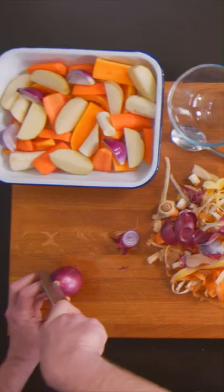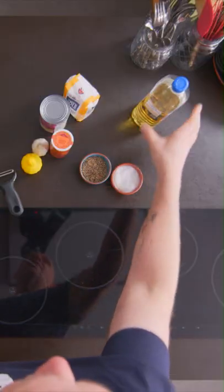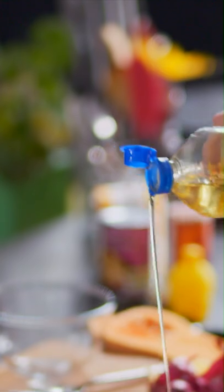Next to go in the tray — red onions. Top and tail them, then cut them into quarters. And then a little splash of veg oil. Hands in, mix. Job done.